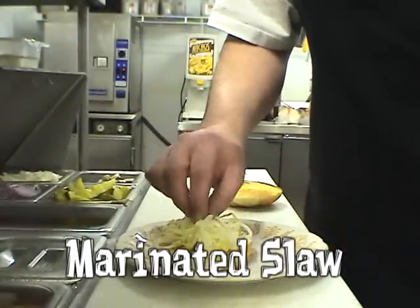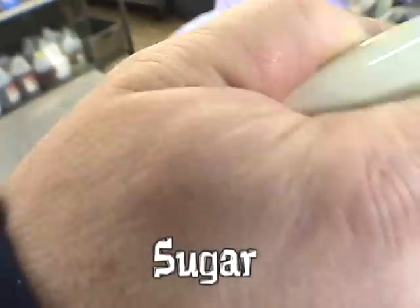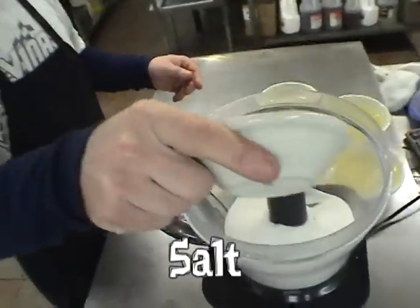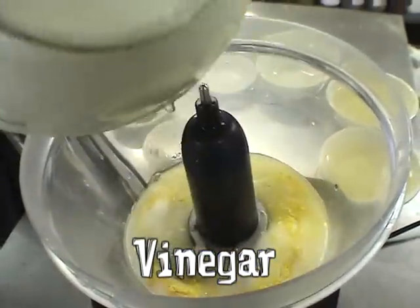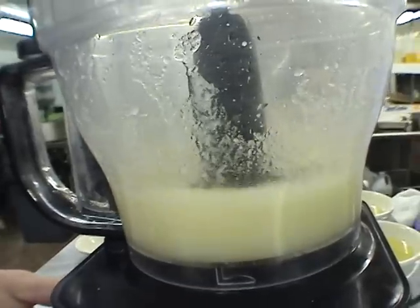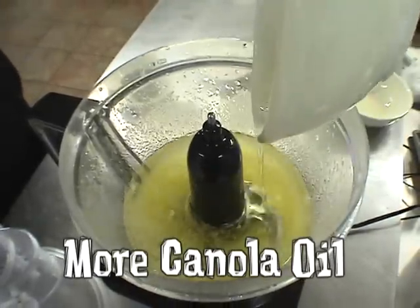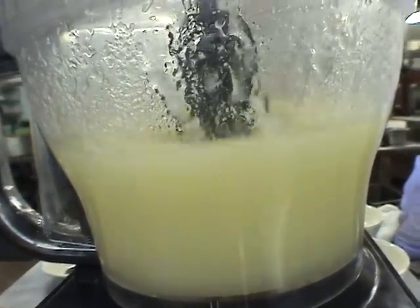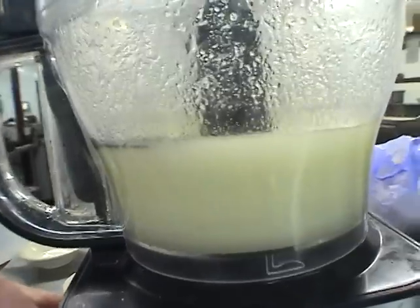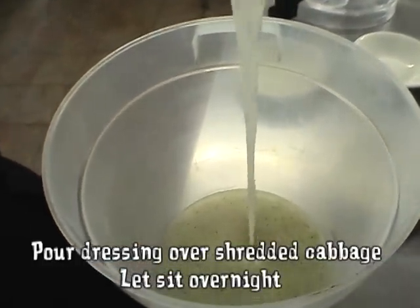Marinated slaw. Here's how to make the marinated slaw dressing. Sugar. Salt. Dry mustard. Vinegar. Blend. Canola oil. More canola oil. Blend again. Poppy seeds. Blend one more time. Pour the dressing over shredded cabbage. Let marinate in the refrigerator overnight.